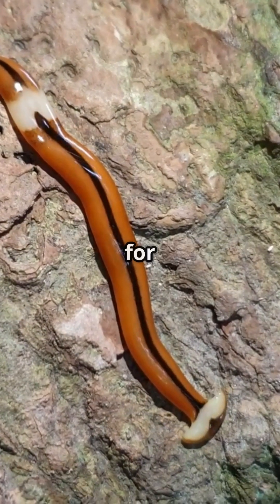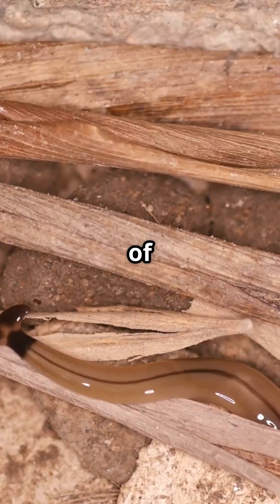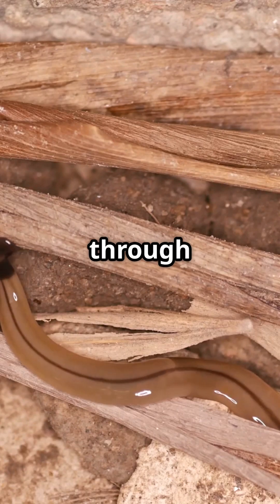This worm isn't just named hammerhead for fun — its flat, spade-shaped head looks like a shovel mixed with a hammerhead shark. But instead of swimming in the ocean, it's slithering through your backyard.